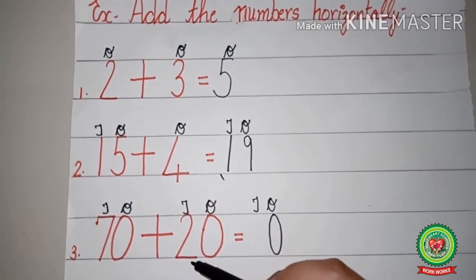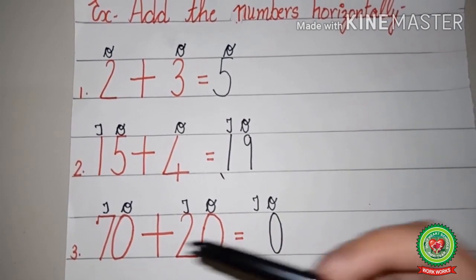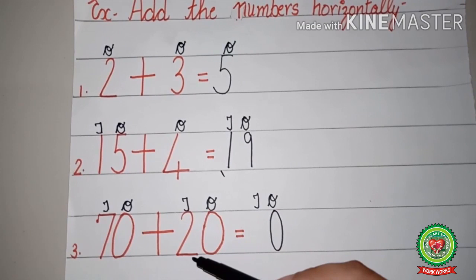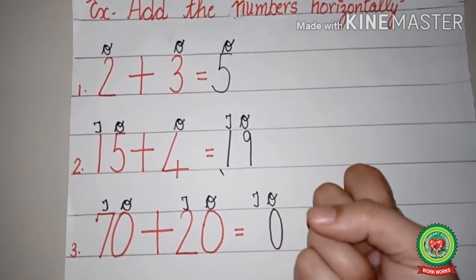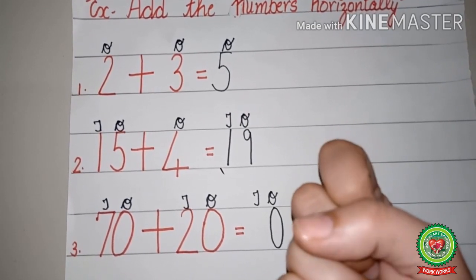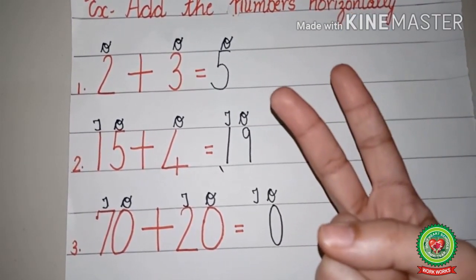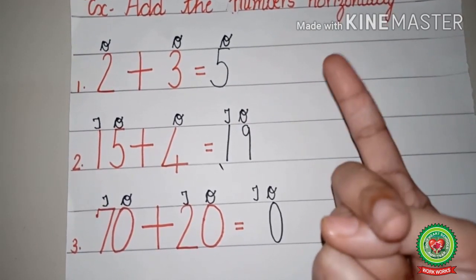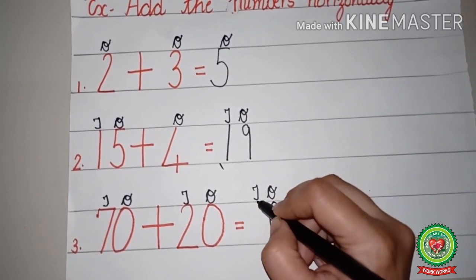Now under tens, seven is there, and here tens two is there. So we will add tens with tens — that means seven with two. Seven on the head and two on the fingers, make a fist and start counting: one, two. After seven what will come: eight, nine. So under tens we will write nine.